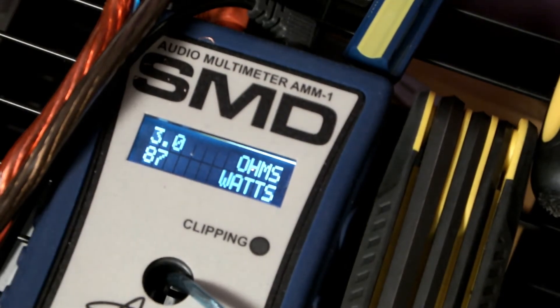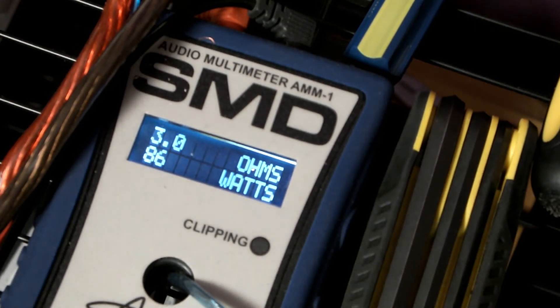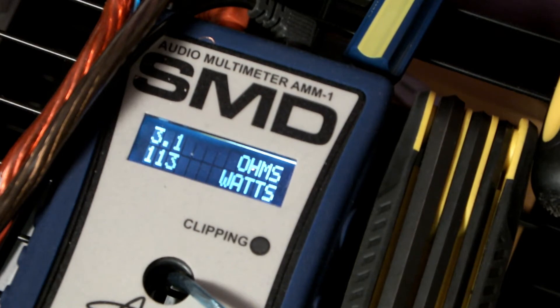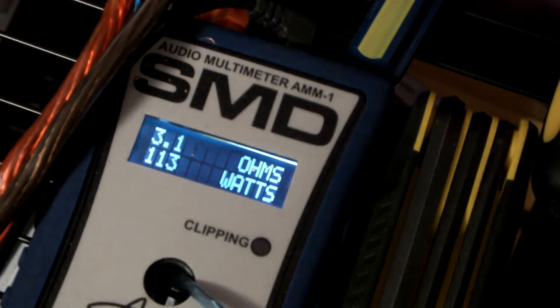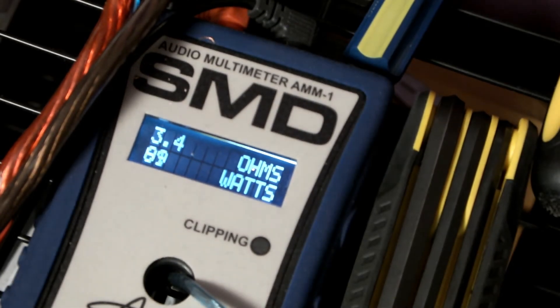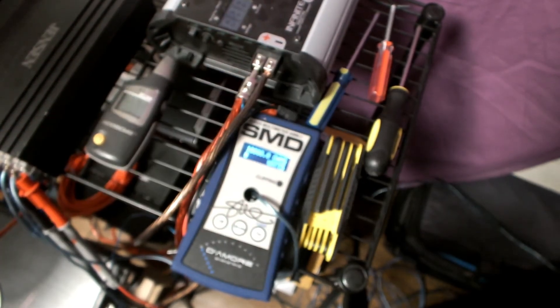It's staying right around 2 ohms — you can see it. My power supply doesn't drop below 14.4 volts, it's constantly 14.4. I gave it a little more volume and got about 3.1 ohms and 117 watts I think I saw. I tried going a little lower to 30 Hertz to see if we could break that barrier, but we couldn't. Alright guys, I'm putting in the 1 ohm load next — don't forget that thumbs up.